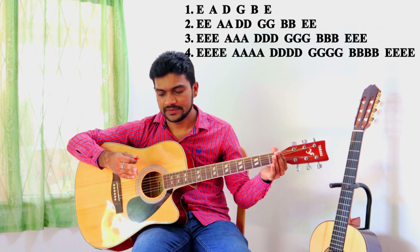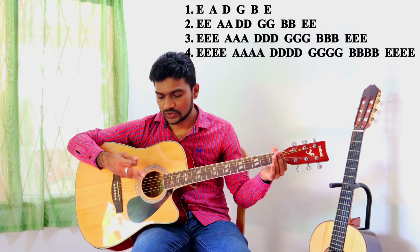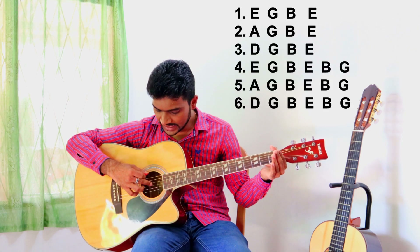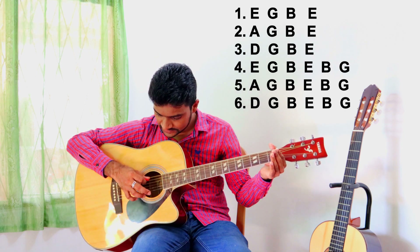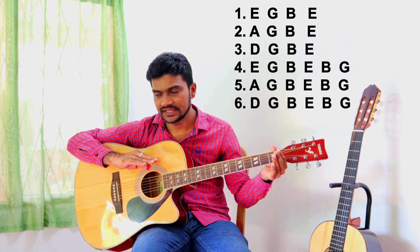I'll do that again — this is basically to train your right hand. Then play two times each string, then you can play three times and four times. That is basically to train your right hand. After that, the first string and the fourth, fifth, sixth like this.